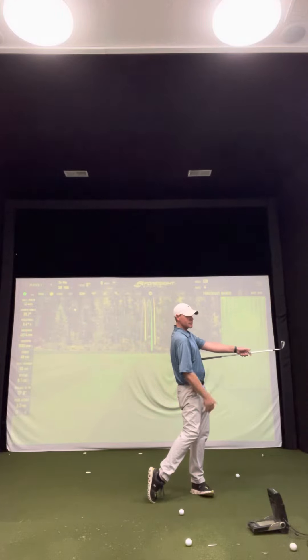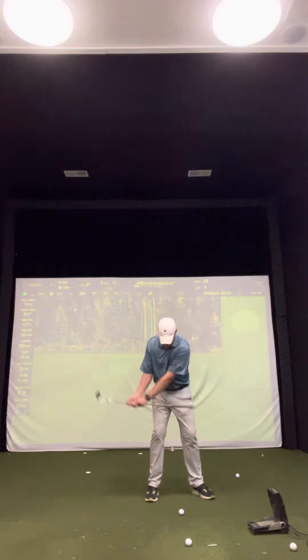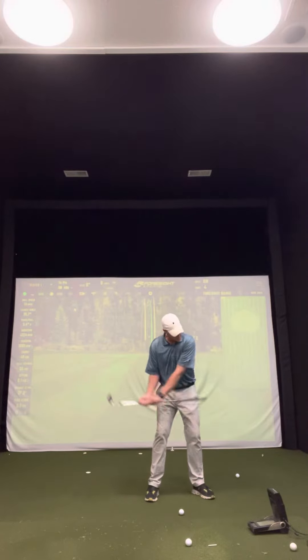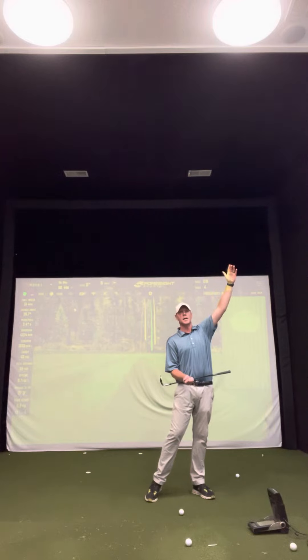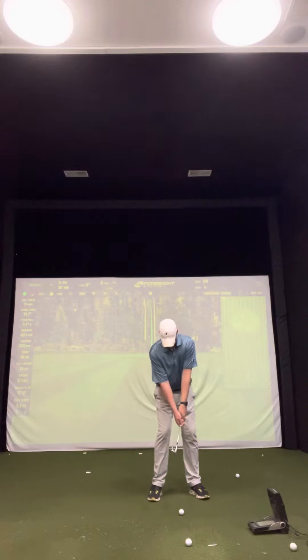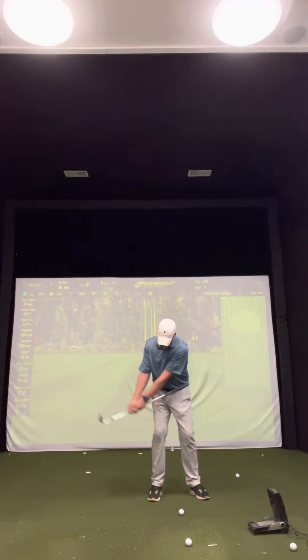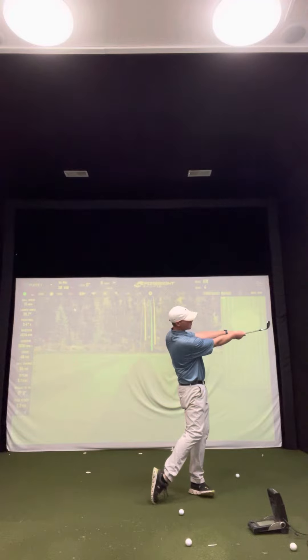The grip shouldn't hit your side as you rotate through. If it does hit the side, you might be early extending up, using too much hands — the ball will flight a lot higher and the direction will change. So with a really good setup, take it back and rotate your chest through to a nice balanced finish.